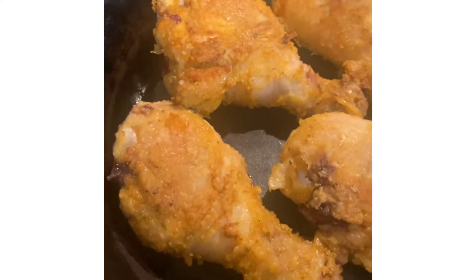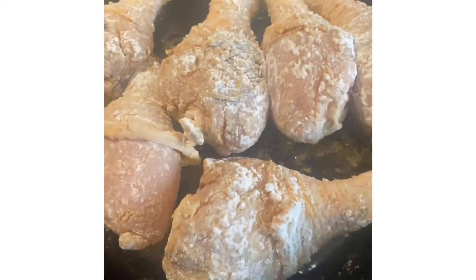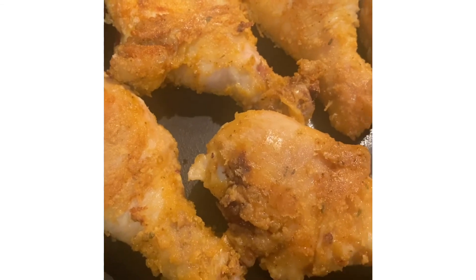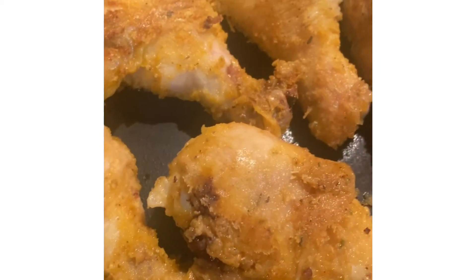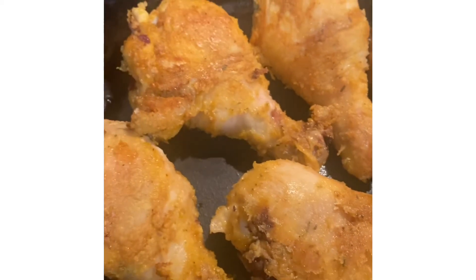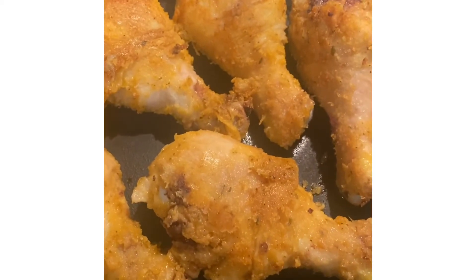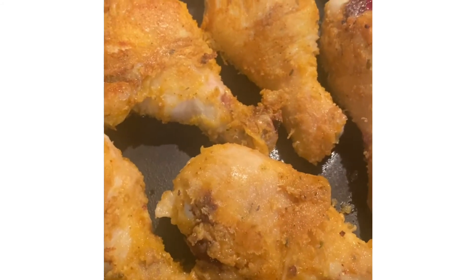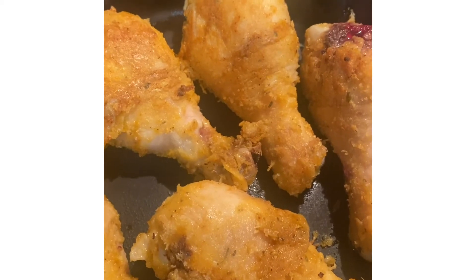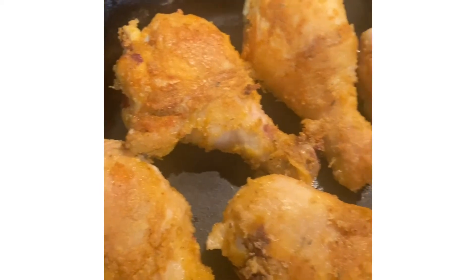This is the chicken that I've browned, and I have some more in here. I need to add a little more oil. Once these brown up I'll take them out, then I'll add my onion and about a tablespoon of minced garlic. I'll also put in maybe a teaspoon or so of butter, and then I'll bring you back.